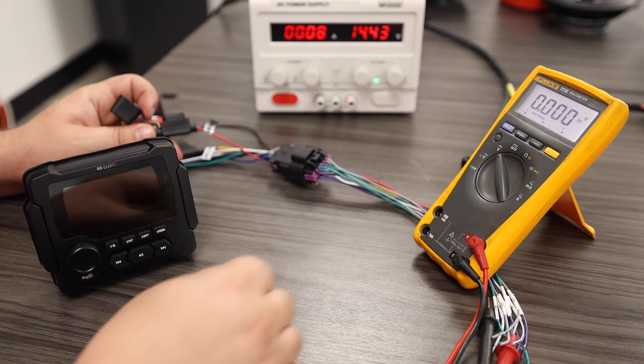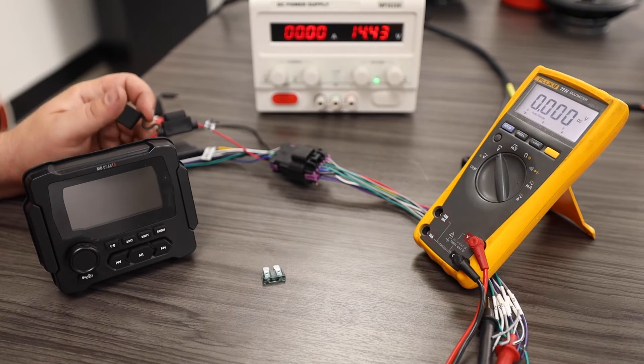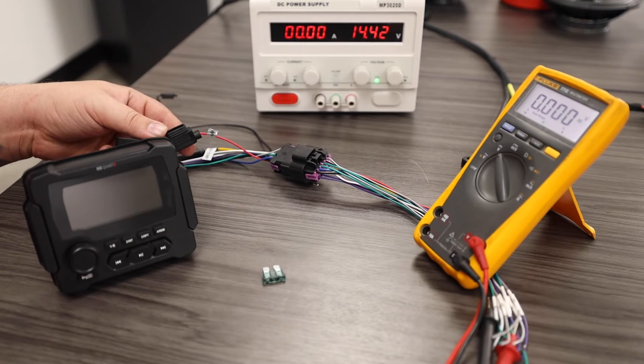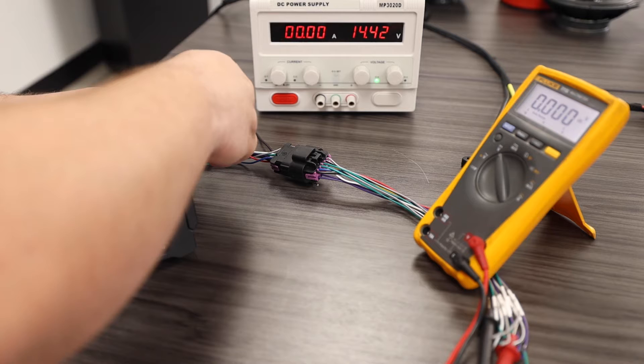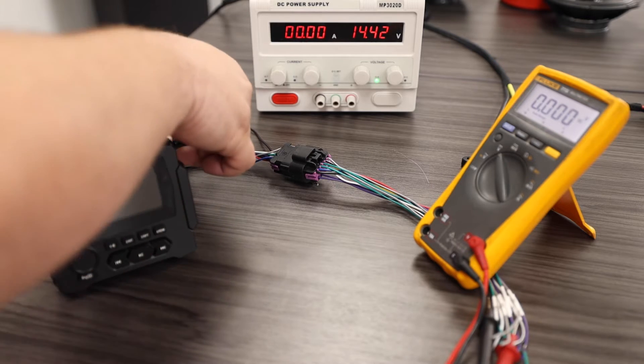As you can see, when you remove one fuse, the radio shuts off. So if you have a bad fuse, the radio will no longer function. Now you may ask, how can we tell if the fuse is bad?